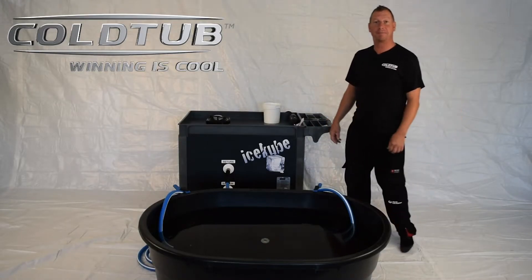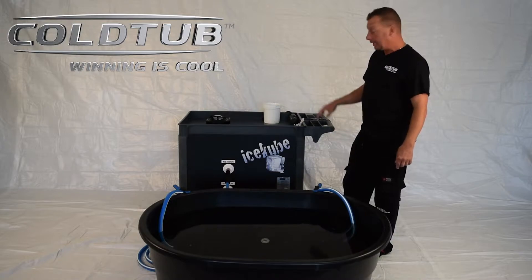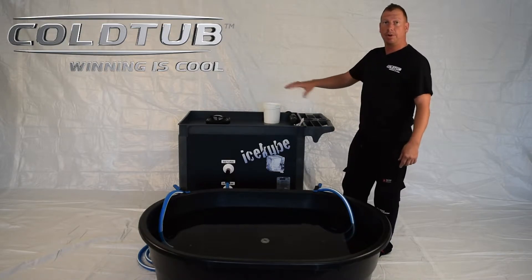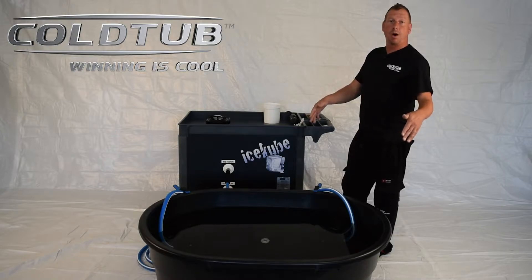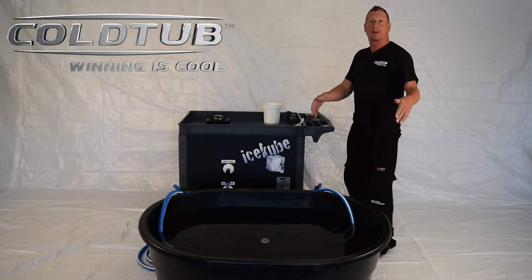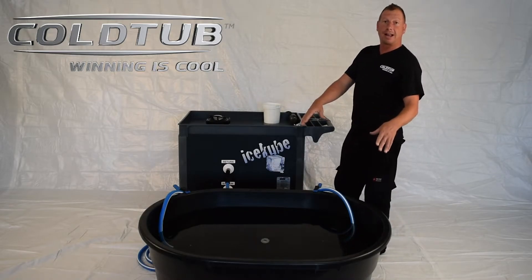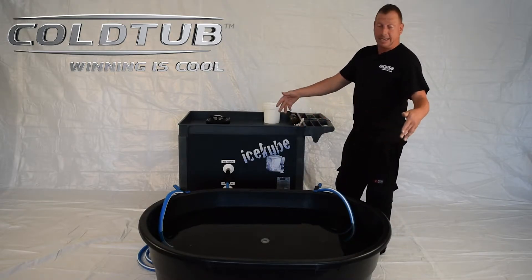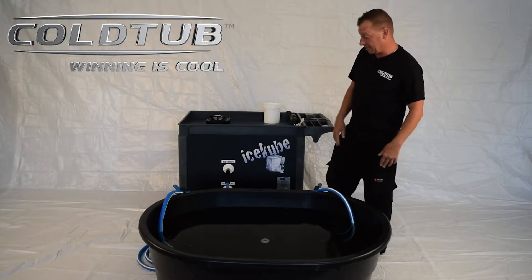Hey, Scott with Cold Tub. Got here in front of us the latest version of the Ice Cube. Designed to be portable, move around, install with any size of tub of water that you want. Well, not any size — you're not going to get up to like 1600 gallons, but we've got a hundred gallons here, sufficient for fieldside cooling a person off rapidly or cooling your drinks as well.